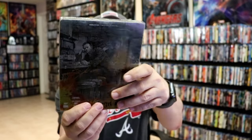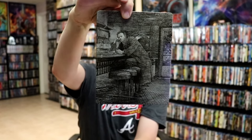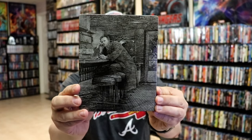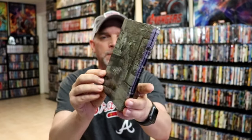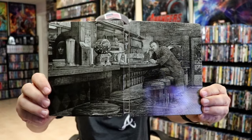So as we remove the steelbook from the sleeve, it does reveal this really detailed-looking artwork. It is a glossy steelbook, no embossing or debossing. And then here's the back. It is a nice continuation from the front and the back with the title on the spine.